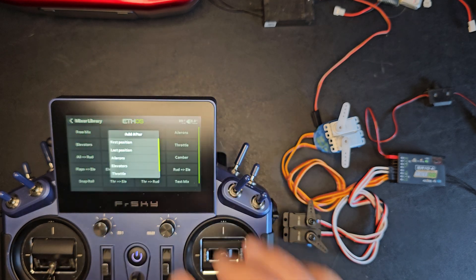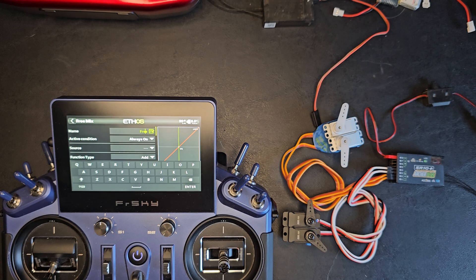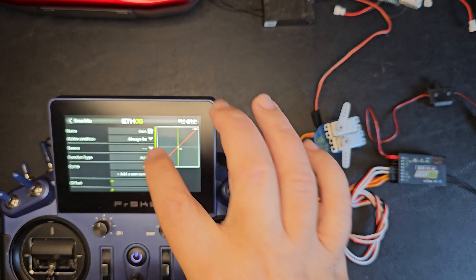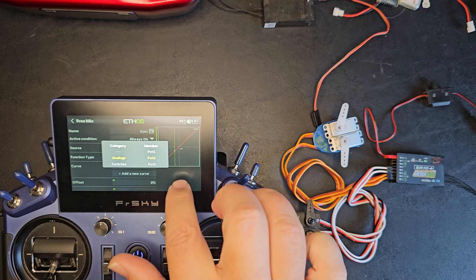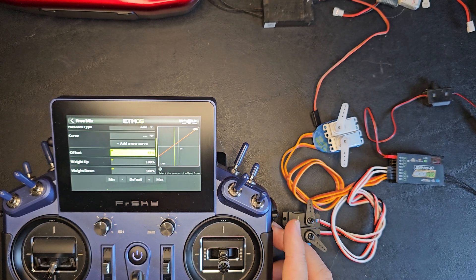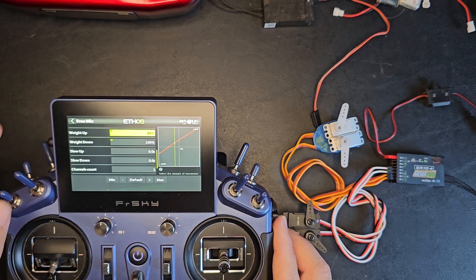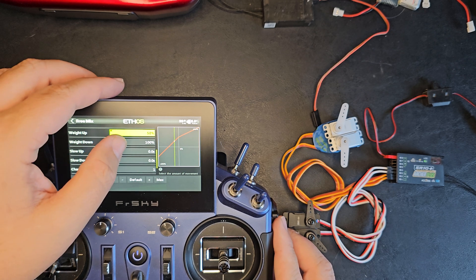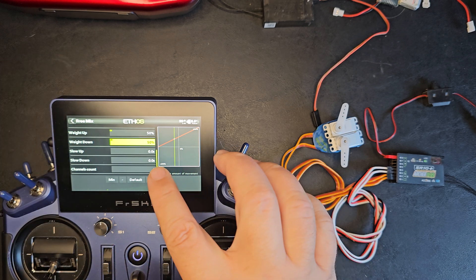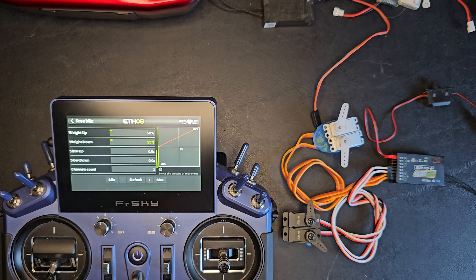Next, I'll add a new free mix to the last position on the list. I'll call this gain. I'll use the source of pot two. And for offset, weight up, and weight down, I'm going to set all three of these to 50%. This gives me a linear curve from zero to 100% for my gain. And then I'll assign this onto channel 13.